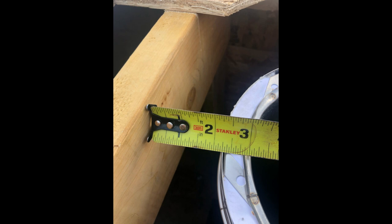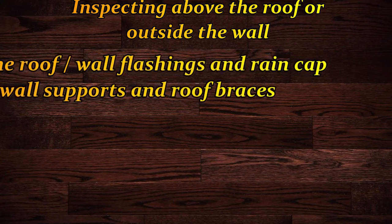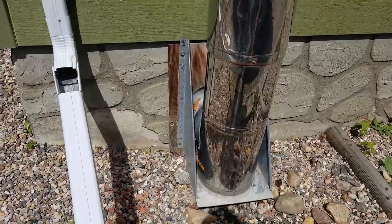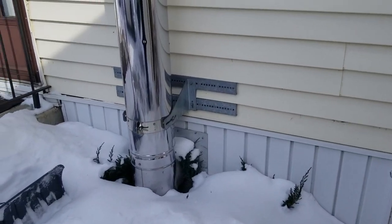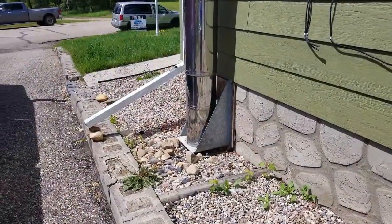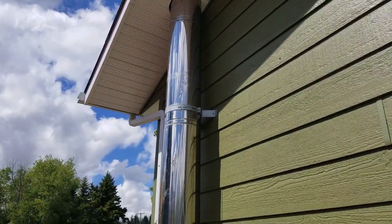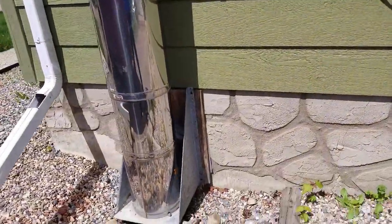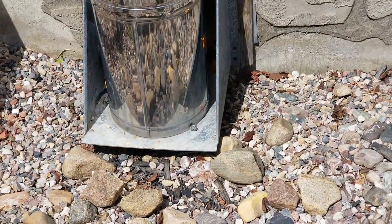Even when the chimney is in a chase, it must maintain two inches of clearance and must be braced at the halfway point or at least every eight feet. When the chimney comes through the wall, you need a proper wall pass-through — they vary by manufacturer but are all basically the same. In this case, the chimney has two inches of clearance between the siding and the chimney, and there's a brace within eight feet of the base — however, the base is too tight to the ground and there's no access to clean out the bottom of the chimney.